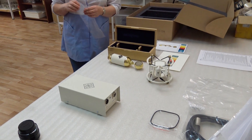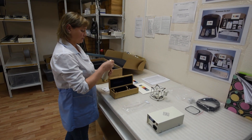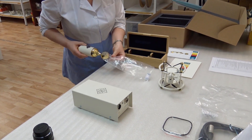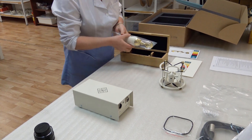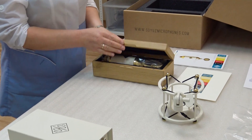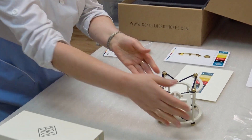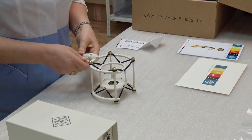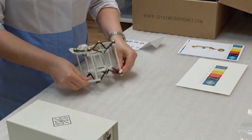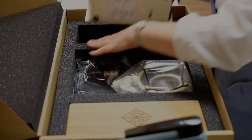The final station after testing is the packaging area, which is a final moment of quality control. Everything is checked and double-checked — any blemishes, scratches or marks on the microphone or any of the components are noticed and swapped out. The mic goes into its custom oak wood box and is put into the final cardboard packaging. A final chance to test the shock mount and make sure everything is secure.